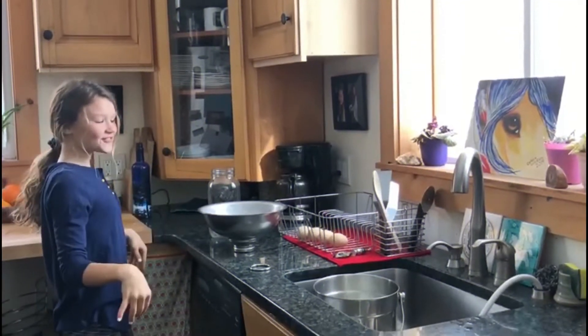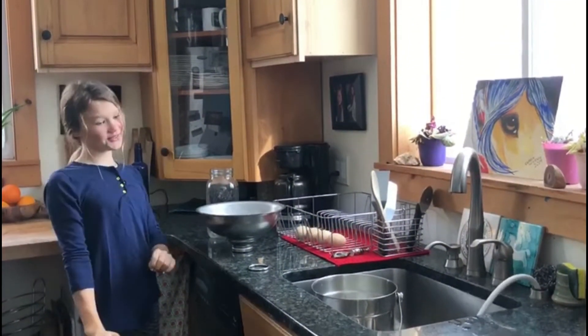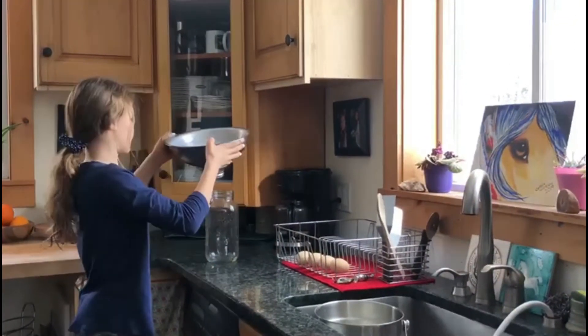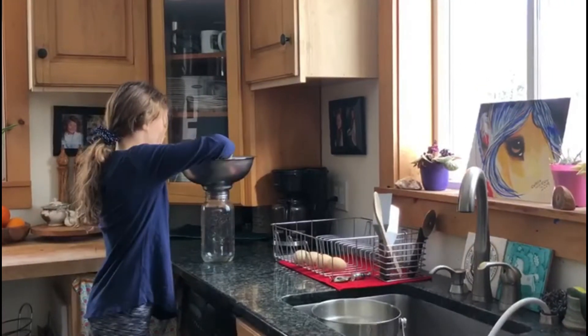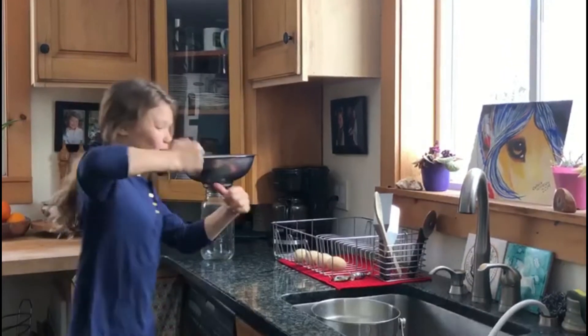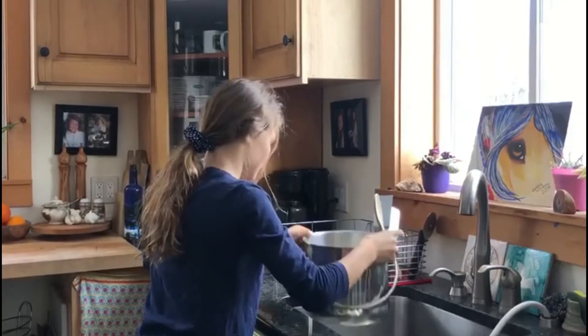After milking my goat this morning, I now need to filter it.